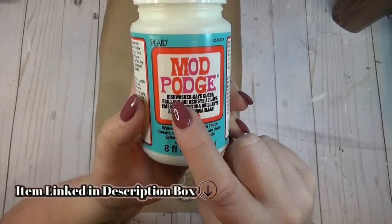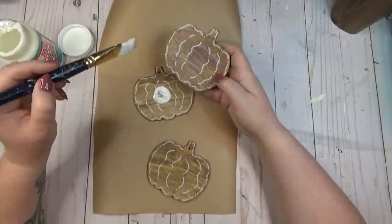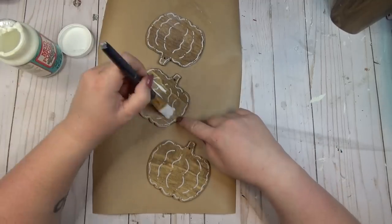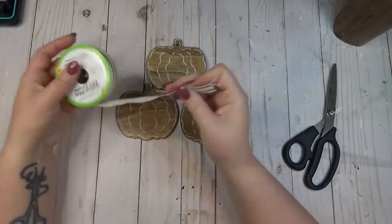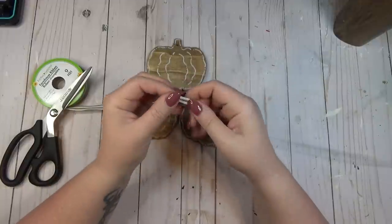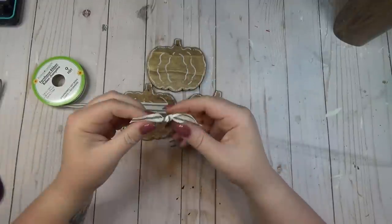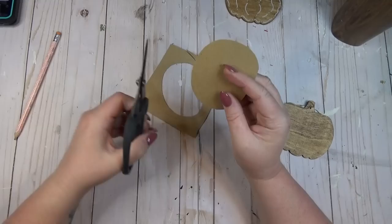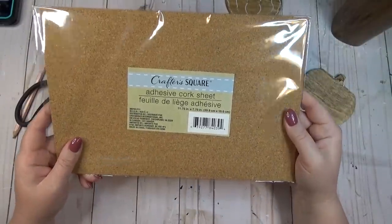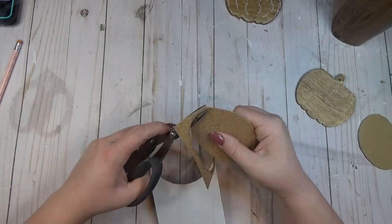You can seal coasters with regular Mod Podge, but I like to use the dishwasher-safe kind because it holds up to more heat — important since hot beverages may be placed on these. I gave each coaster two coats. I also added a small embellishment: I took a piece of ribbon, tied a knot in the center, finished the ends with a little point, and hot glued it to the top to cover the hole. To keep coasters from sliding, I cut an oval from cardstock, used it as a pattern to trace onto adhesive cork sheets from the Dollar Tree, peeled the backing, and stuck it to the back of each coaster.